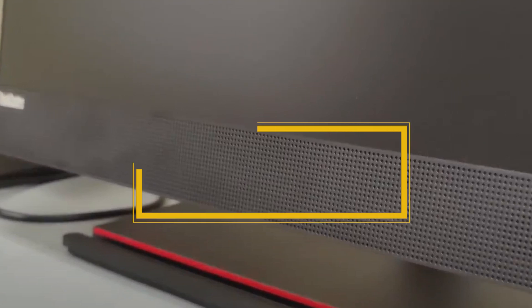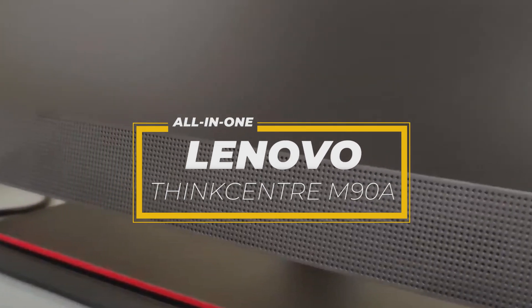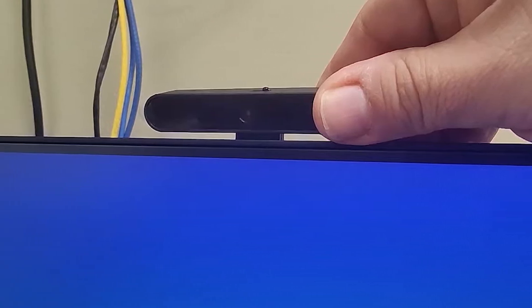In this video I'm reviewing a machine that doesn't get the flash attention of gaming rigs or creative workstations, but it's an absolute warhorse in its own right. I'm talking about the Lenovo ThinkCenter M90A all-in-one. This system is purpose-built for professional offices, remote work environments and even educational spaces. I'll break down its design, display, performance, ports, upgradability and most importantly who this machine is really for. Let's get started!